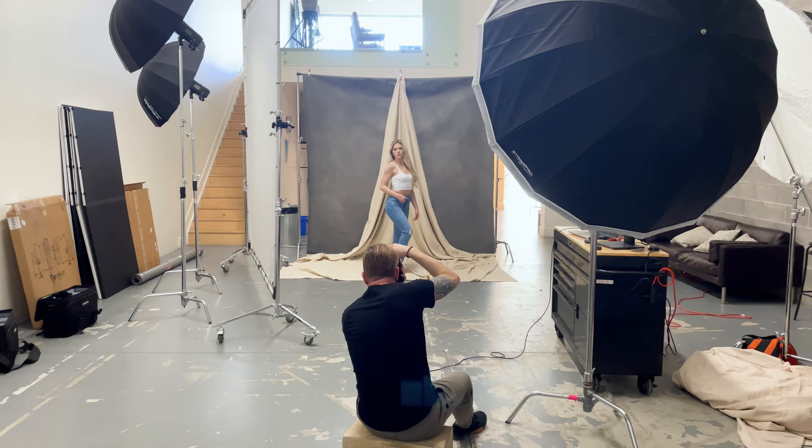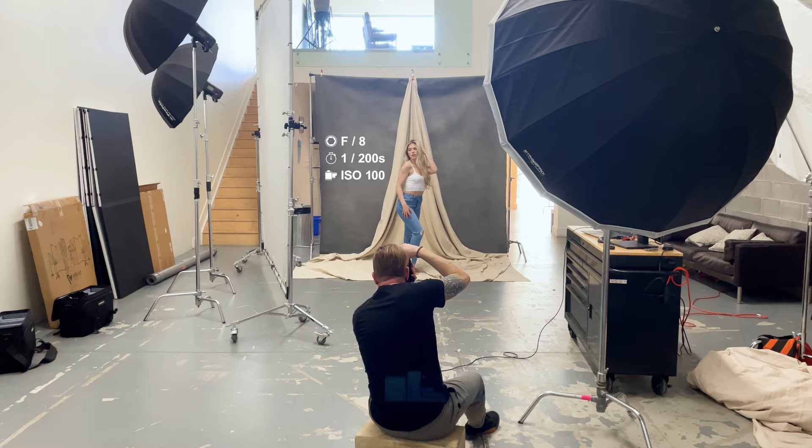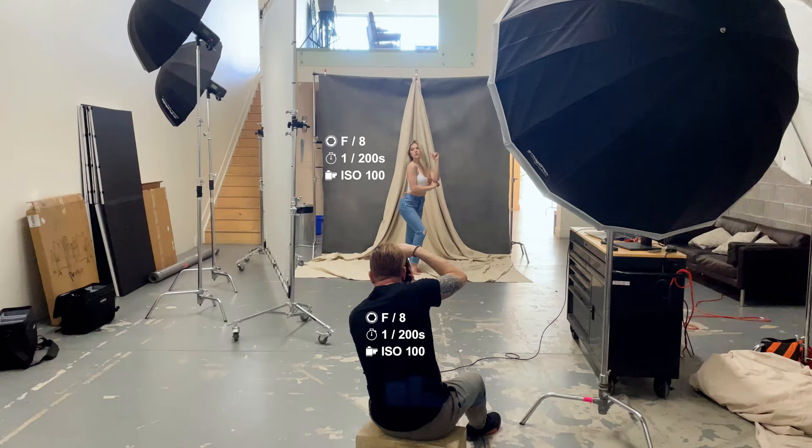When we combine these two lights together and meter them at the model, we're getting a reading of f/8 at 1/213 of a second at ISO 100. So I need to set my camera to f/8 at 1/213 of a second at ISO 100 for proper exposure. Now that we've got the main light sorted out, I still want to add some fill light because I'm losing a little too much information in the darker areas — it's a little too contrasty for the final image I had in my head.